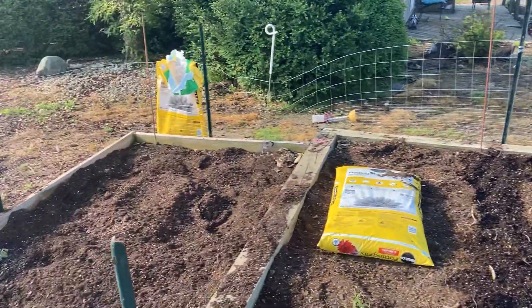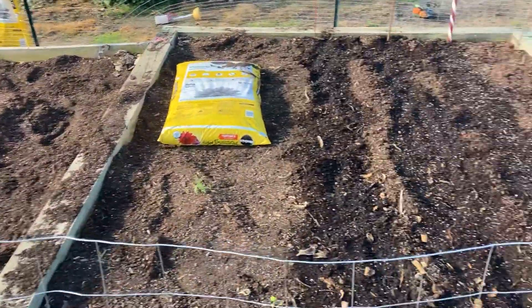Had to put a fence around it to keep the snowball — the dog — out. He liked to get in there and dig the dirt and keep cool.